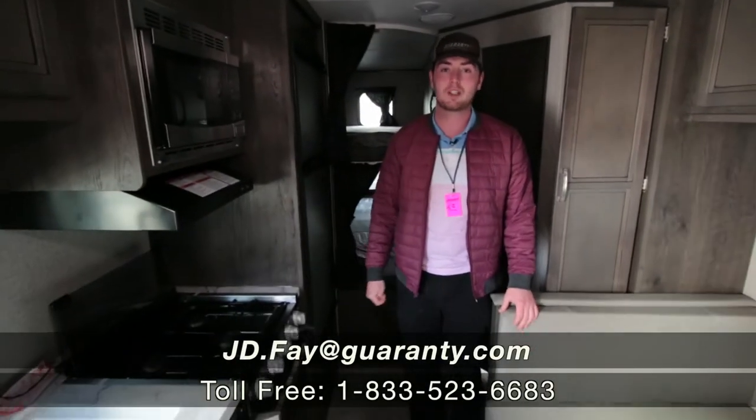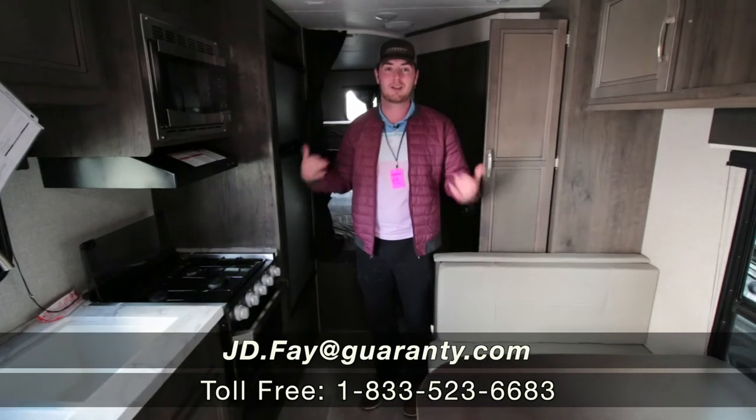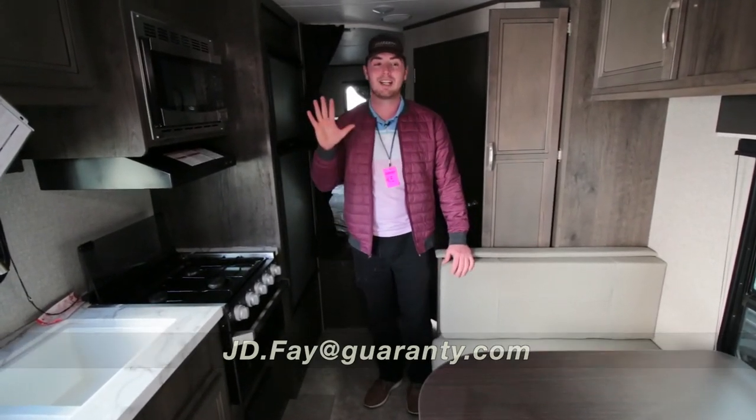If you need an outdoor camping trailer, give me a call at 541-232-4465. I'm JD. Thanks.